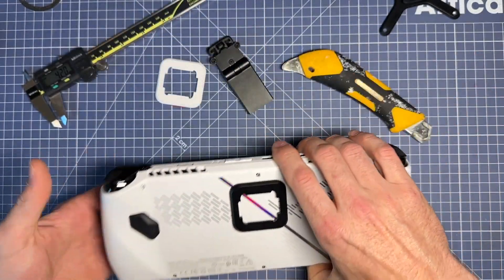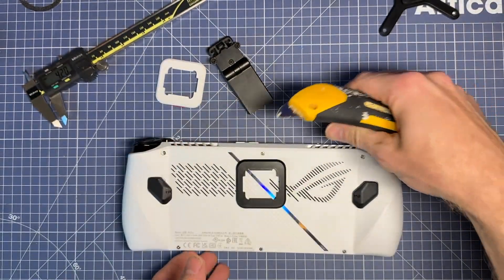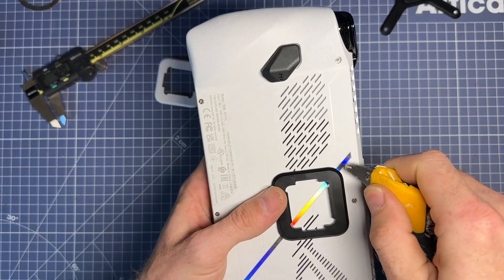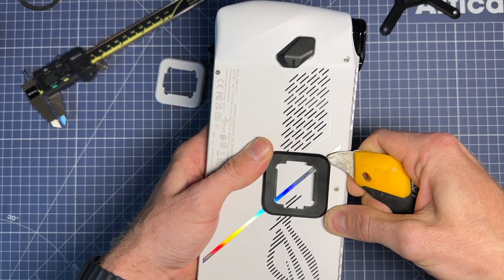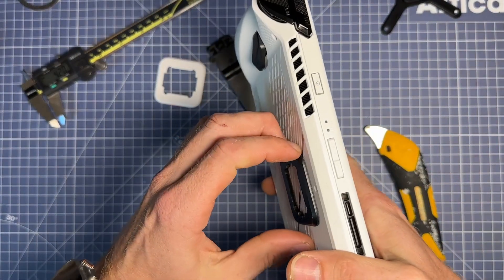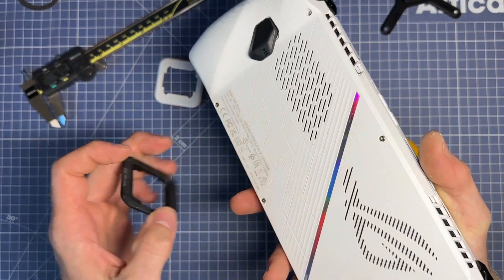What I like to do is get something dull that is not sharp, but is fairly strong. And you don't want to push in — what you want to do is lever it in there. You can just be very gentle and very slow. And once you get just the corner up, you can see that the adhesive is starting to come out. And that's how you remove it.